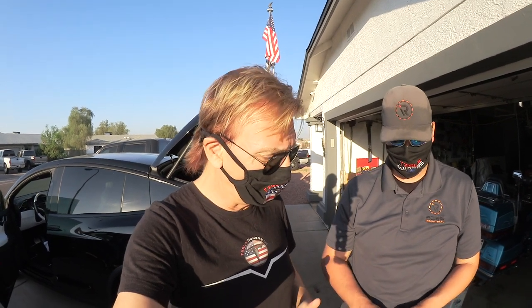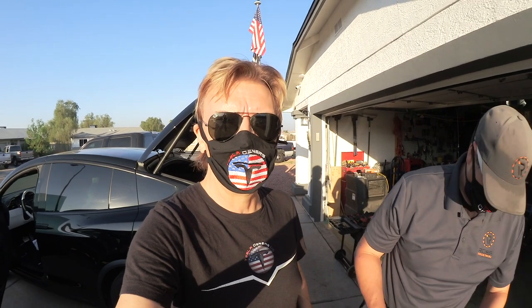Hey, this is Rob from Tesla Owners US and we are at our favorite site again at Ross Industries. This is JJ, and what we're going to do today is install a special trailer brake and explain all of the components.